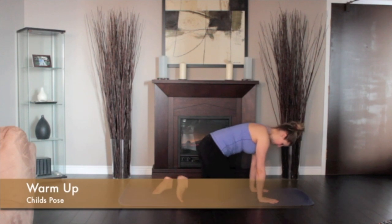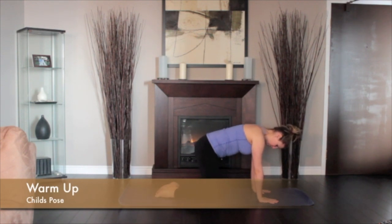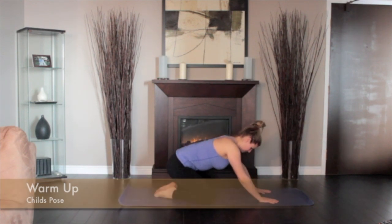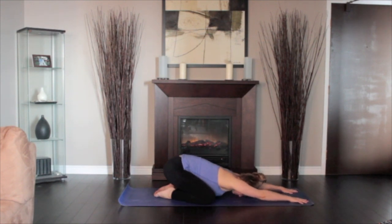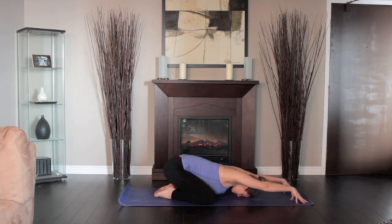Place your knees hip width apart with your big toes touching. Lift and bend your chest to your knees and head to the floor. Slide your hands in front of you. Make this an active stretch by activating your fingers, palms up, elbows off the floor and sliding your shoulder blades onto your back.